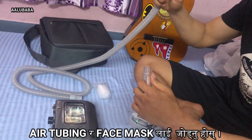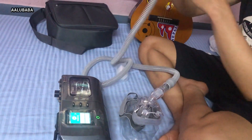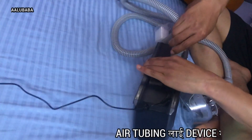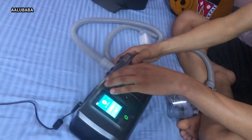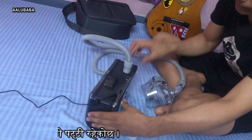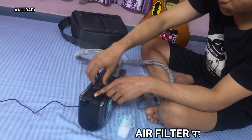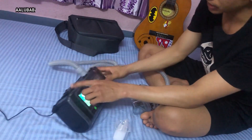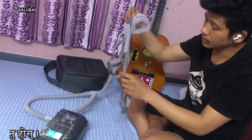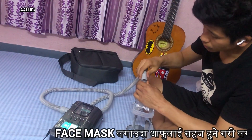You can check the pipe to make sure there is no air leak, and then you can see how the machine will be able to work. If we can detect an air leak, we can then check the air filter — we can remove the air filter. We can also use the face mask and make sure the face mask fits properly.